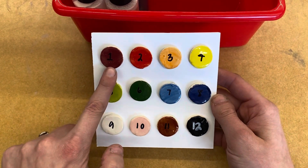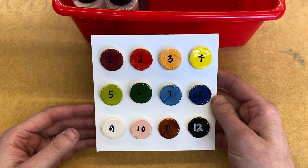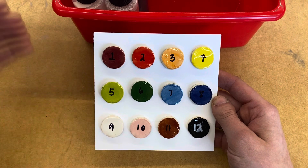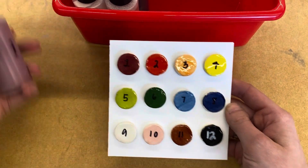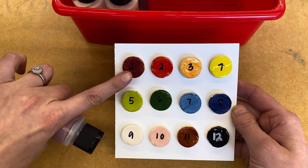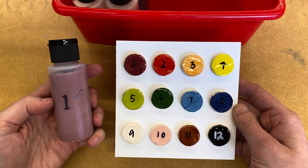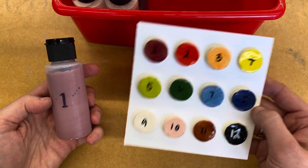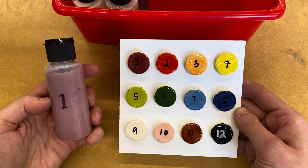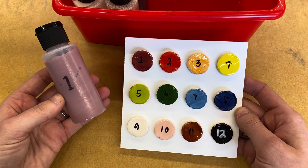You will see that there is a number on each of the examples. That is to tell you which bottle to take the glaze from because, for example, this is glaze number one. Even though it looks like this in the bottle, it turns into this after it has gone into the kiln. When you're picking your colors, I want you to pick from all of the different little circles instead of what it looks like in the bottle.